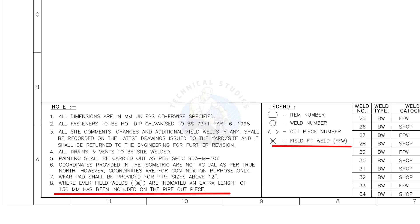Assume that the actual length of the pipe is 1000 millimeters. You need to cut a 1150 millimeters long pipe if a field weld symbol is shown in the drawing.